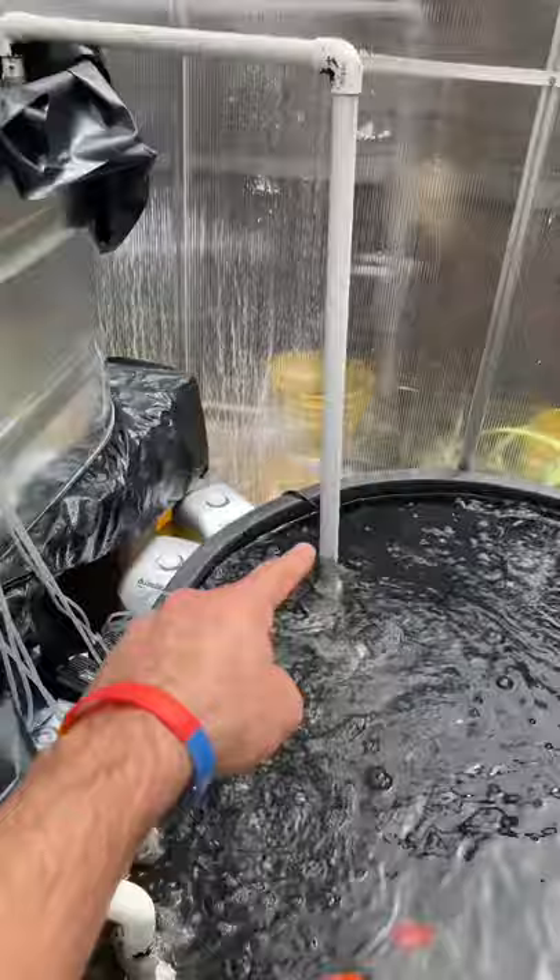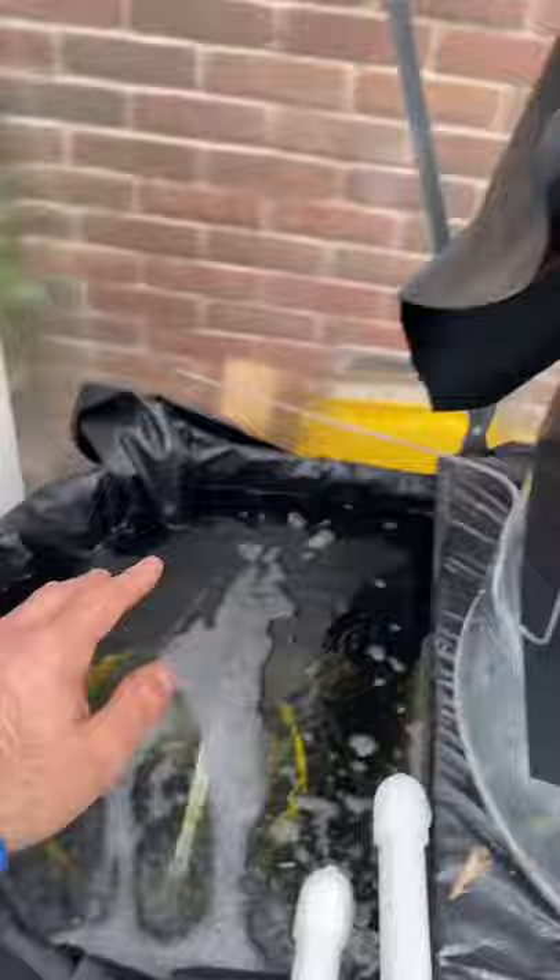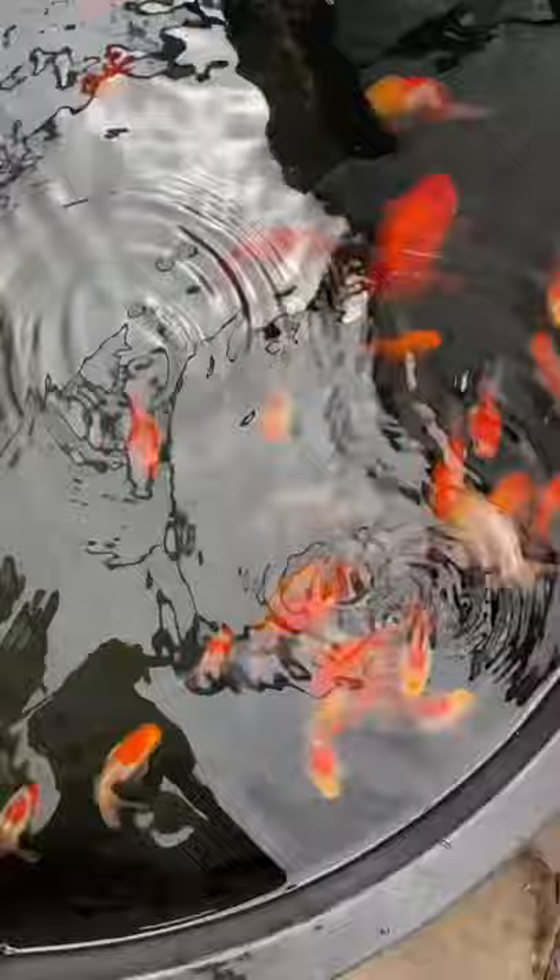If you dilute those toxins and those waste products across a larger volume of water, you're really not going to have that problem. As long as the oxygen is well supplied into the water and the waste is well diluted, your goldfish are going to be okay.